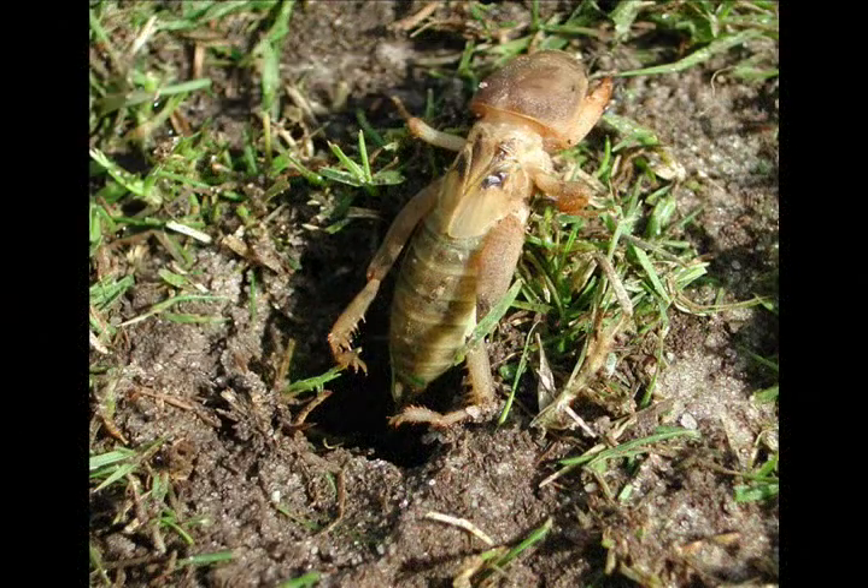That's what we're looking for. This tawny mole cricket is coming out of a tunnel trying to escape from the soap solution. If there's a lot of leaf litter on the turf, a mole cricket could blend in a bit because of its light brown color even after it comes out of hiding.